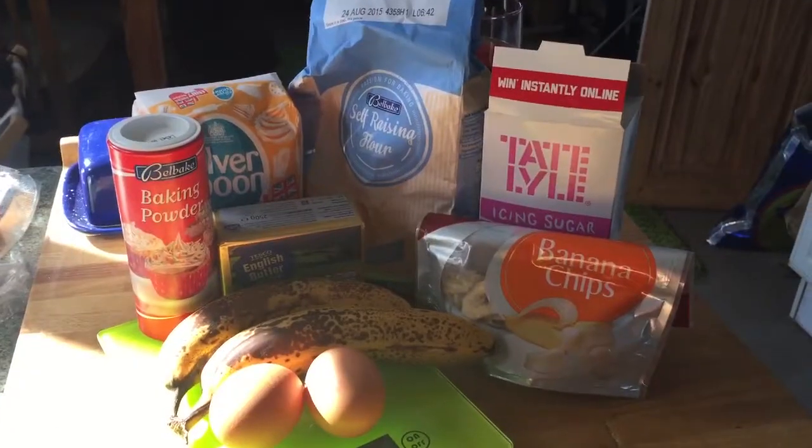So I've got some really ripe bananas — about five of them — so I thought the best way to get rid of them would be to make some banana bread. This recipe I actually found on BBC Good Food and it looked like a pretty easy one, so we'll give it a go. Here's all the stuff that you'll need.